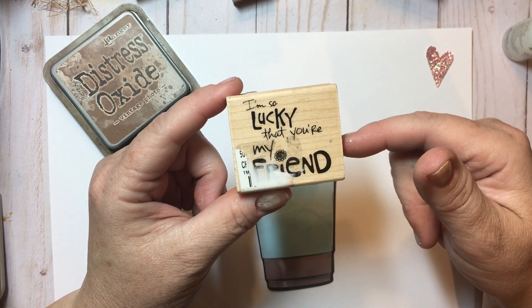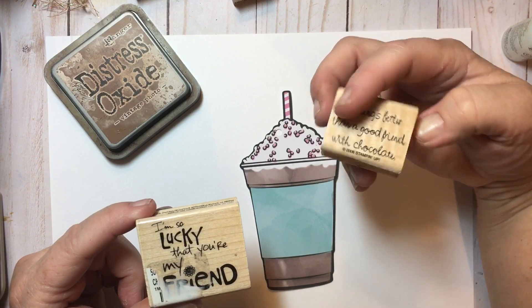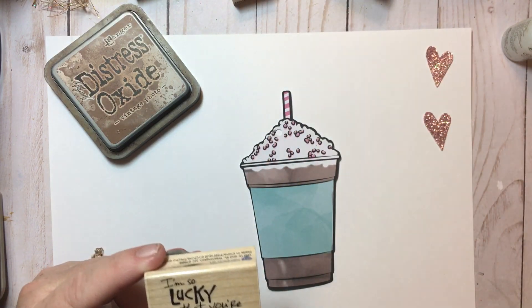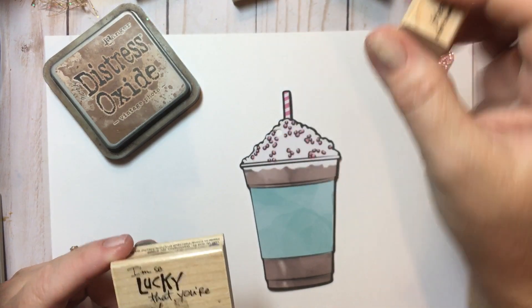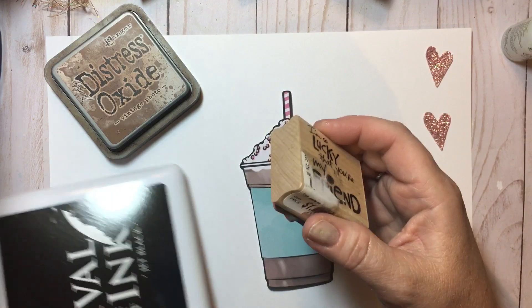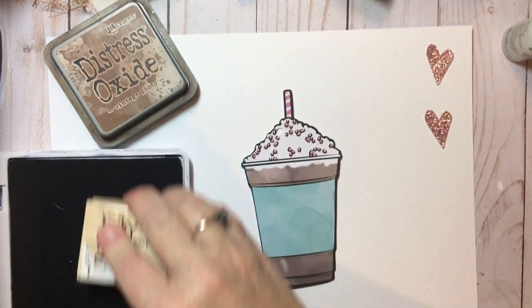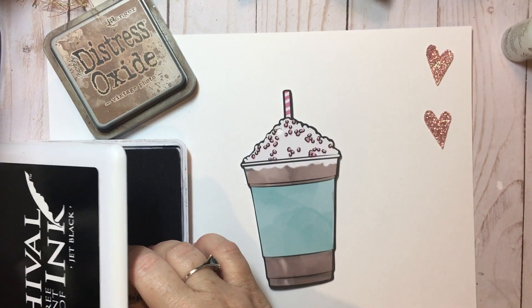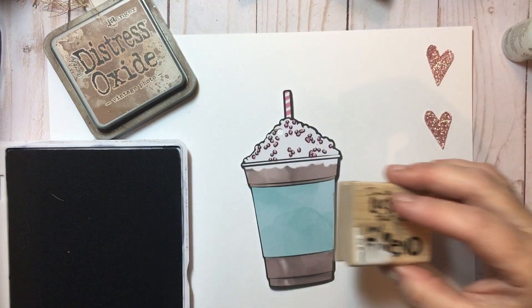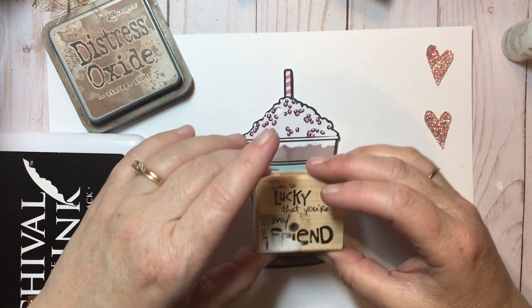So I pulled out this stamp that says 'I'm so lucky that you're my friend.' I also had 'nothing's better than a good friend with chocolate,' and I had another tiny stamp that said 'friend.' So these are a few things I used, and I'm going to go ahead and ink up the 'I'm so lucky that you're my friend' stamp with some Archival Ranger Black Ink.